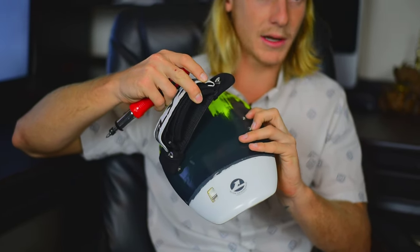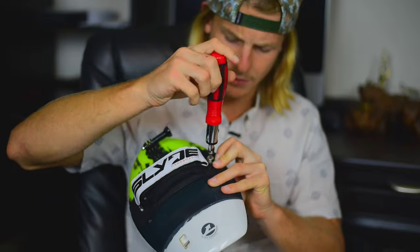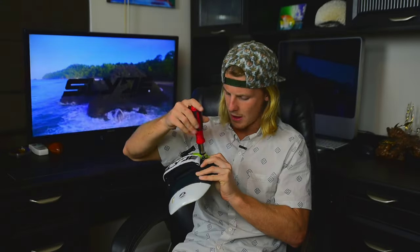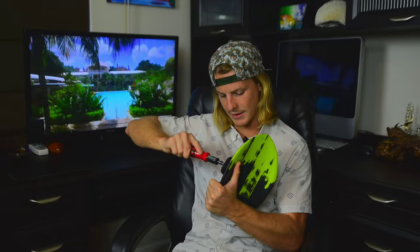Jump over to the other side. Again, we're on the top, so we're going to make sure we're lined up with that top screw hole and crank it down. Make sure that you're clear of this foam lip as well — if that gets stuck underneath, you might think that it's tight and it's not. And then your whole leash is going to come off.